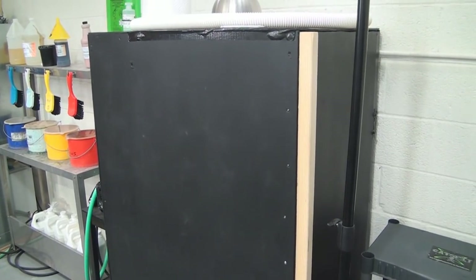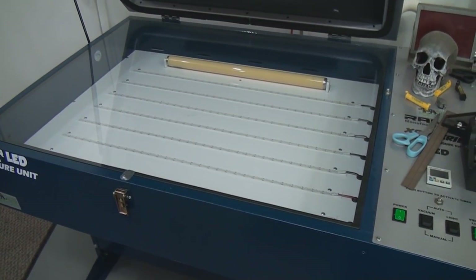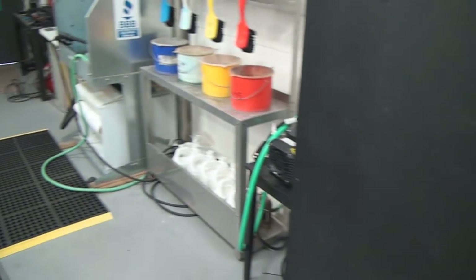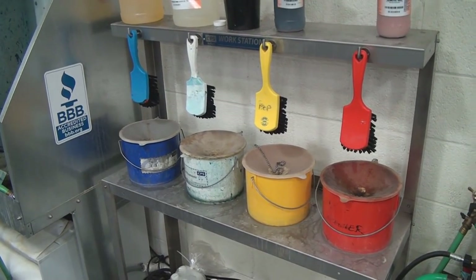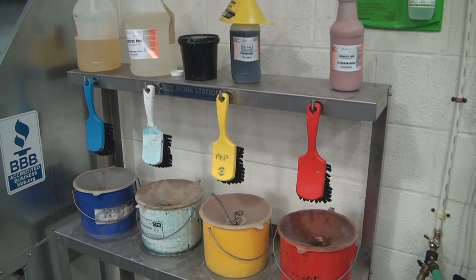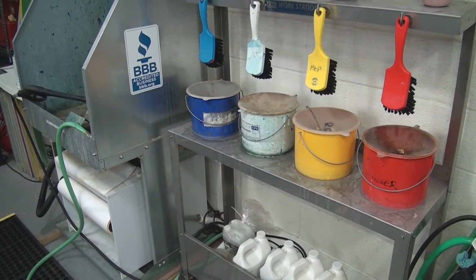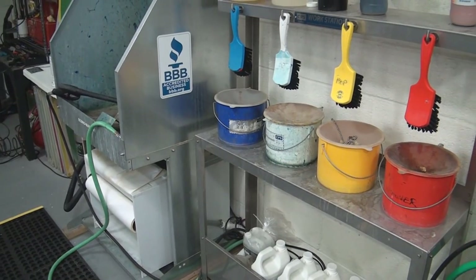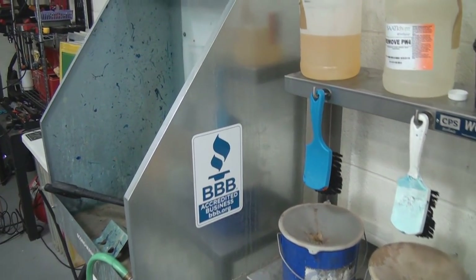I just open it up, pull my screen out, and there's the exposure unit right here. I do my exposure and then walk right over to my screen making area with reclaim bench and brushes. I like to use brushes instead of spray bottles because I do 12 or 17 screens at a time — using a squirt bottle cramps your hand.